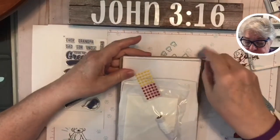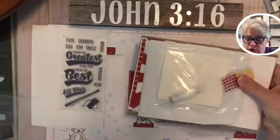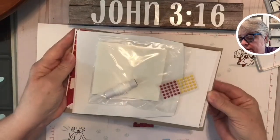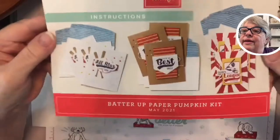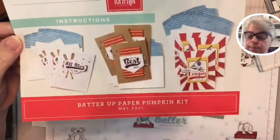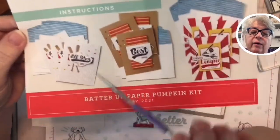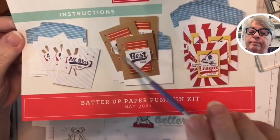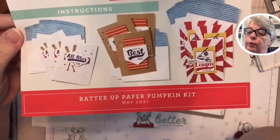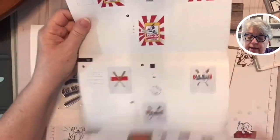I should have turned it over first to show you the picture — it's right here. There we go! These are the suggested projects. Look how cute! The envelopes are going to have colored flaps like this, a striped background, a brown cardboard-style background, and then a background with a red sunburst kind of thing. I love it!